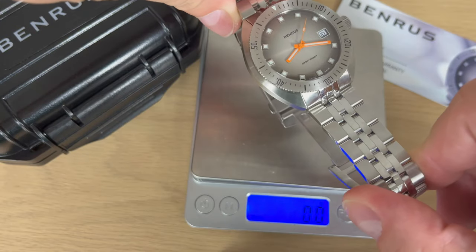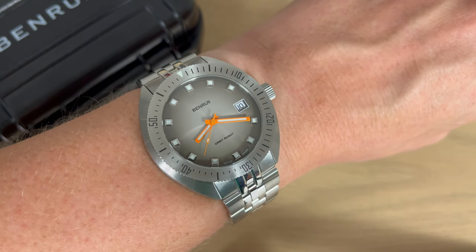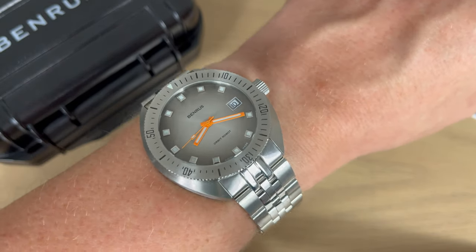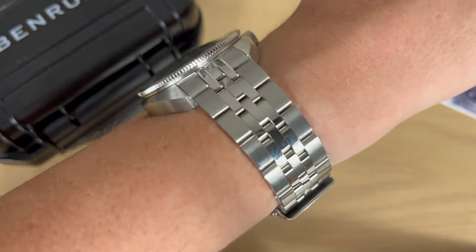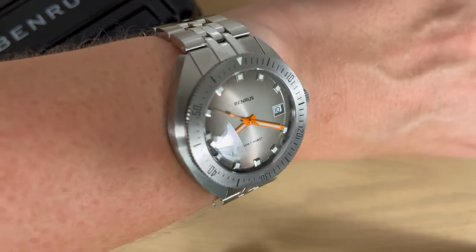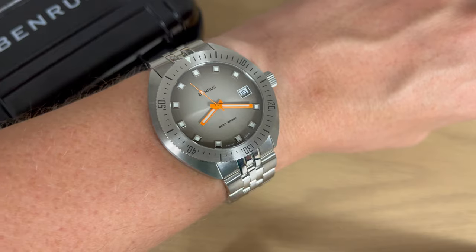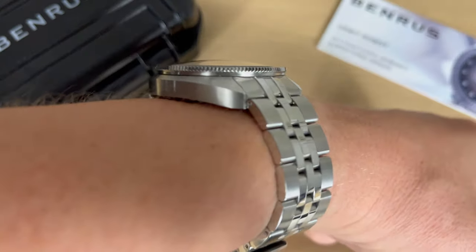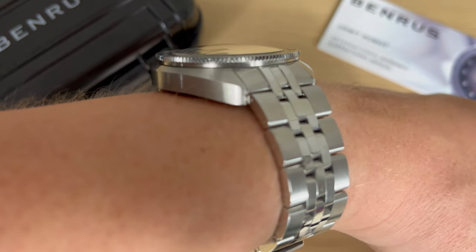I did remove a few links from the bracelet. The watch weighs approximately 140 grams. On my 17.5 centimeter wrist circumference, you can see I can easily pull off this Benros Orbit Robot Skindiver. It feels really nice on the wrist — the bracelet is super comfortable, it really just forms towards the skin and your wrist. It's not top-heavy and the cushion-shaped case really just hugs the wrist. On the thickness, it wears really nice, and I really enjoy this UFO-domed sapphire crystal.